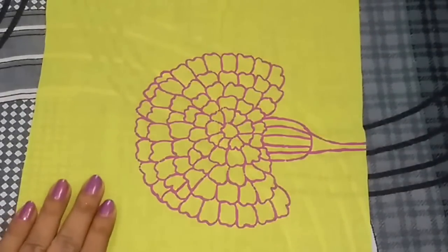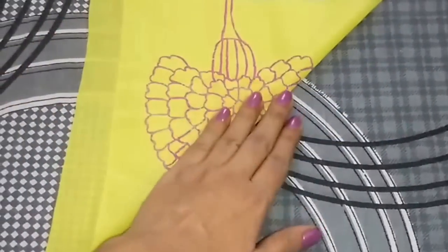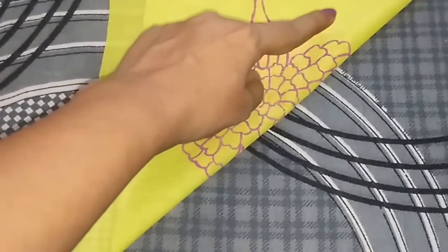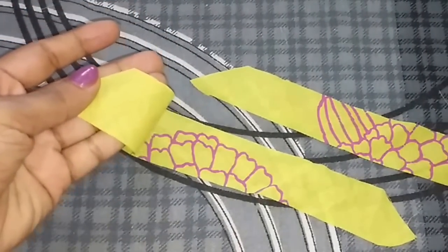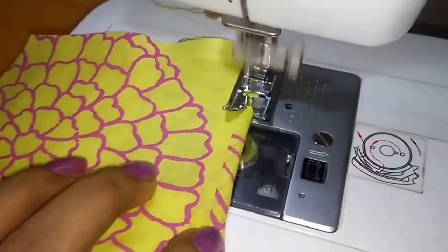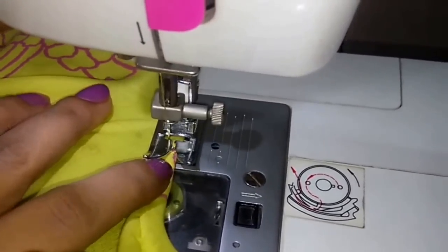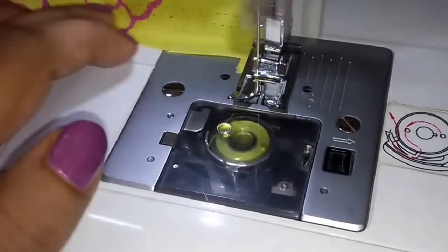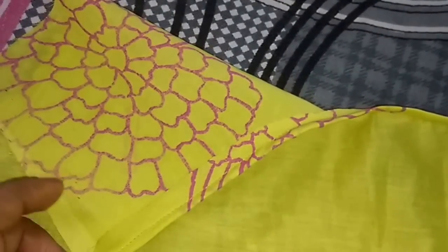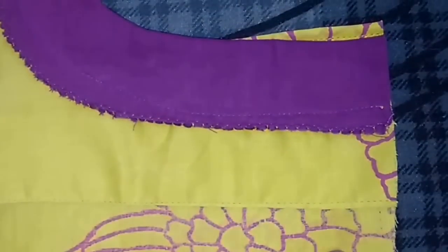To finish the back neckline I need a bias strip. I have taken a rectangular piece of the same fabric, folded it diagonally, and now I will cut the bias strip. So I have cut the bias strip and now I will stitch the back neckline. I have attached the bias strip with the back neckline and now I will trim the excess fabric. I have trimmed the excess fabric and now I will attach the front and back shoulder slopes on both sides.